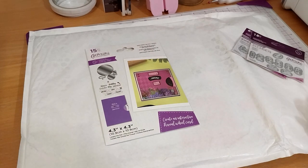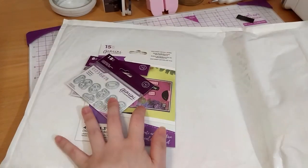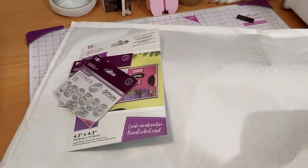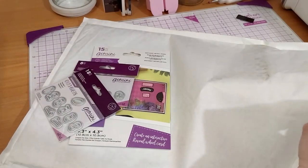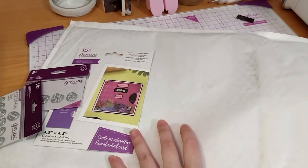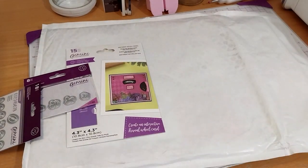Now for the next package — there are only two items in here. The first small one, and then there's only one other thing in here.